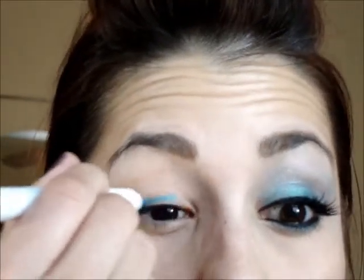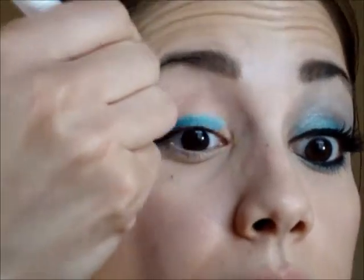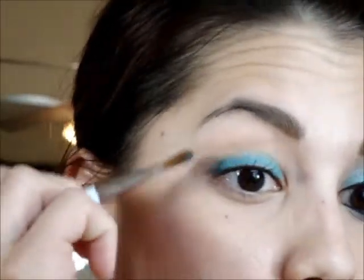Because I already have my eye primer on, I'm going to be using the NYX Electric Blue Jumbo Eyeshadow Pencil as my base. I'm just going to take this and write on my eyelid, just coloring it in. This has a little bit of a shimmer — we have some glitter going on — but I'll show you that at the very end. Then I'll use a Sonya Kashuk flat shader brush to spread this all over my lid, just very lightly. I don't want to blend it out too much and lose that shimmer.